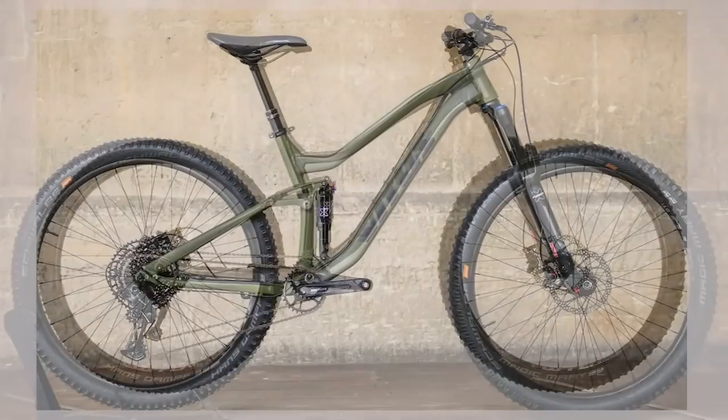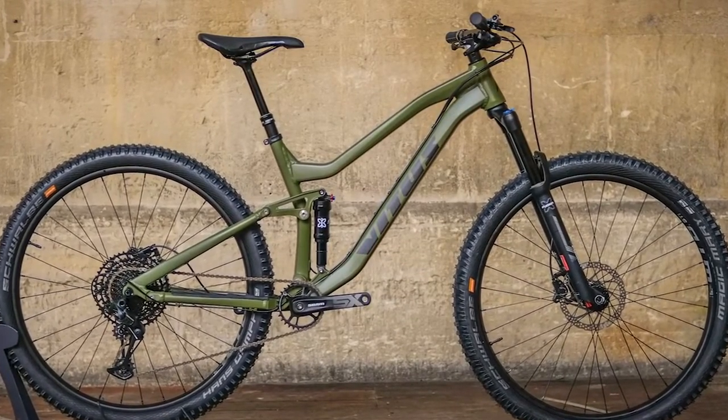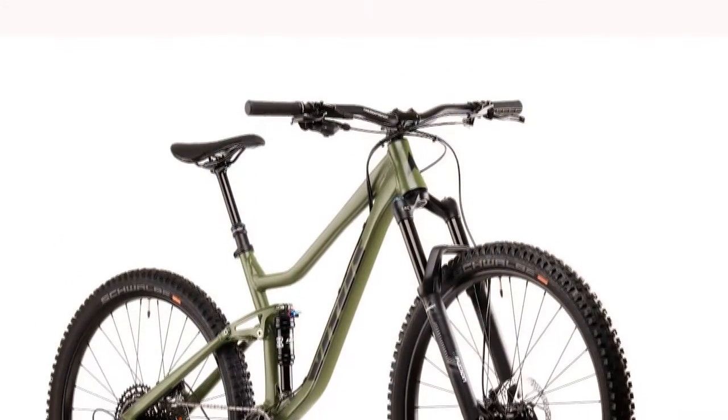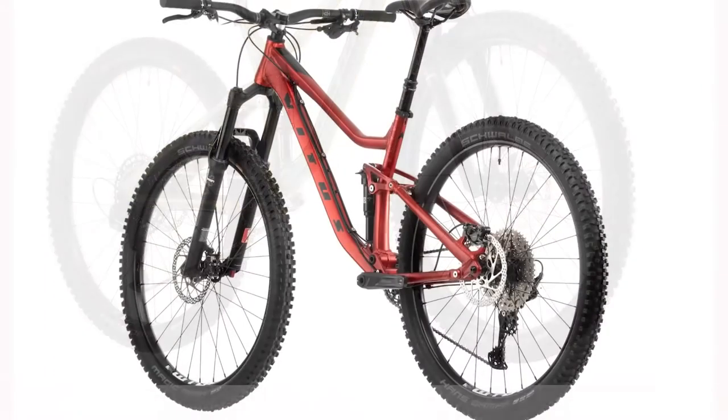If you've been hearing about it, it's probably because it shares the same black and red parts with the Vitis Sentier VR hardtail we featured in Editor's Choice. Vitis' new range of trail bikes delivers a perfect package for the price. Alternatively, it could be the angular lines the Italian machine derives from its full suspension brother, the Vitis Escarp.